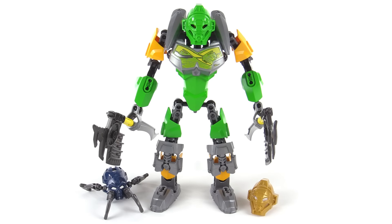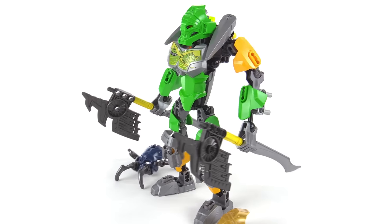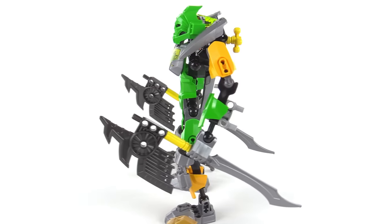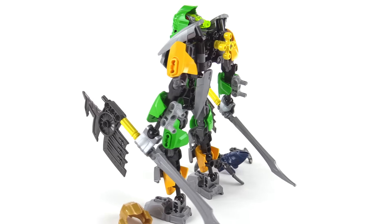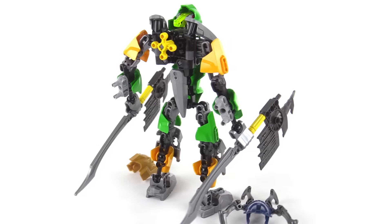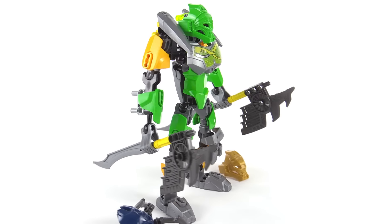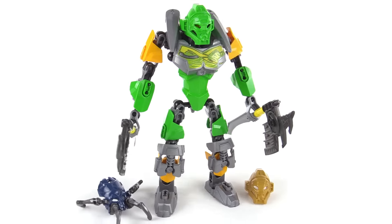And there he is, the new Toa Liwa. The color scheme is bright green, orangish-yellow — or Ketorange, as folks used to call it — and silver. This is the first time we've gotten bright green armor pieces for the Character and Creature Building System, or CCBS, since the short-lived Superheroes action figure line.